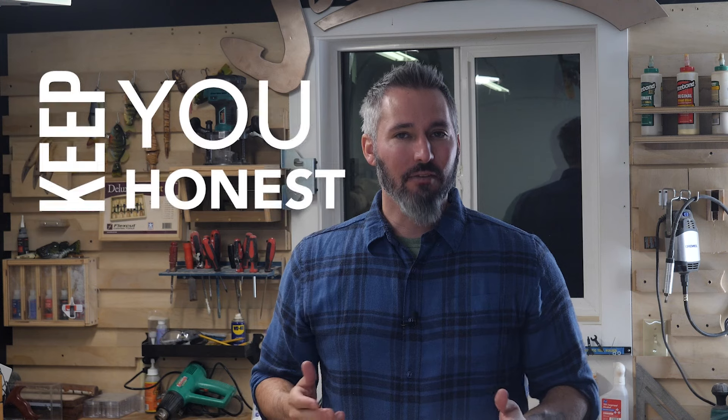Hey there everybody, my name is Jameson and in this video we are going to unbox some of those keep-you-honest items that every wood shop needs. These are courtesy of Grizzly Industrial and these little gems are actually manufactured by Desqua — honestly I can't even pronounce it properly — but that doesn't really matter because it helps me take my work to the next level.